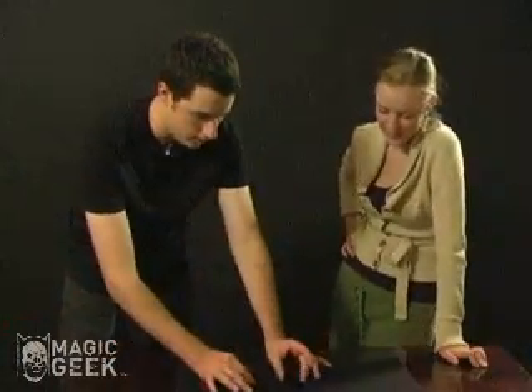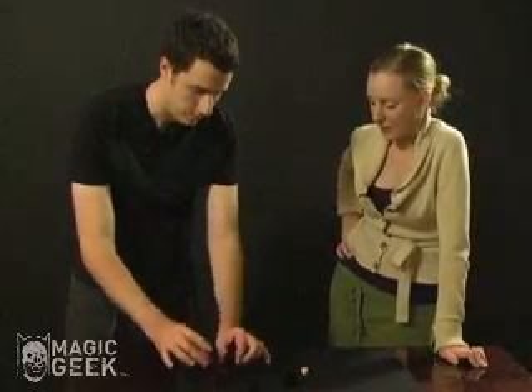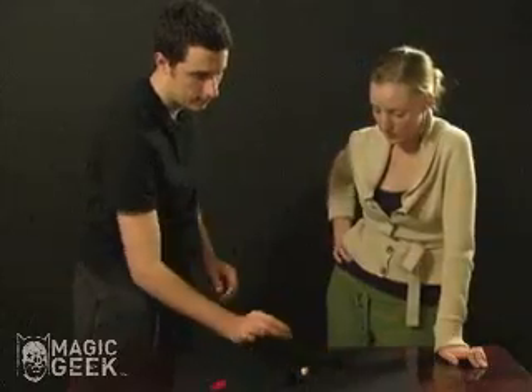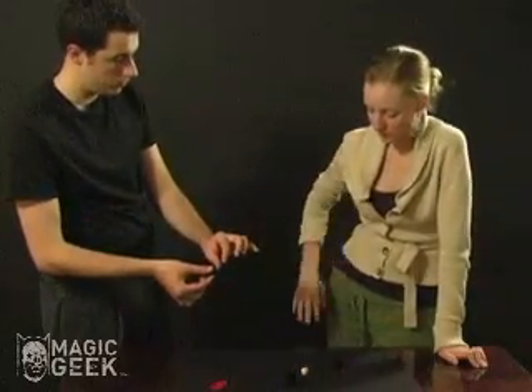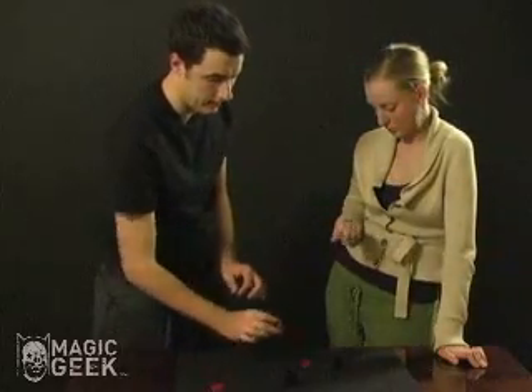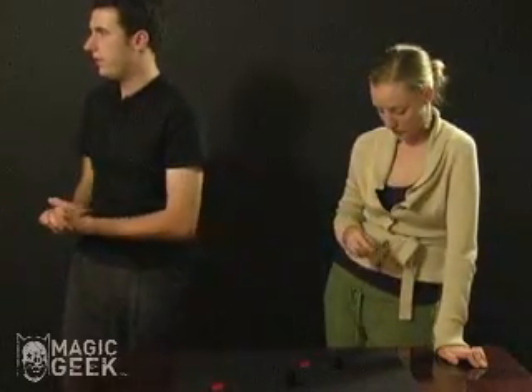It's a little die and two canisters with red caps. What I want you to do is take the die, turn it to any number that you want, memorize that number, put it in here and put the lid back on, and let me know when you're done.